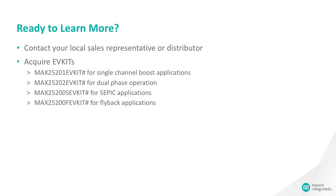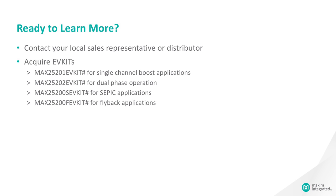If you're ready to learn more, please contact your local sales representative or distributors. Take a look at our MAX25201 EV kit for single channel boost applications and the MAX25202 EV kit for dual phase operation. We do have EV kits specifically for SEPIC applications as well — the MAX25200S EV kit for SEPICs and the MAX25200F EV kit for flyback applications.